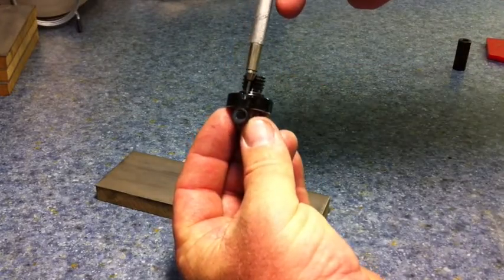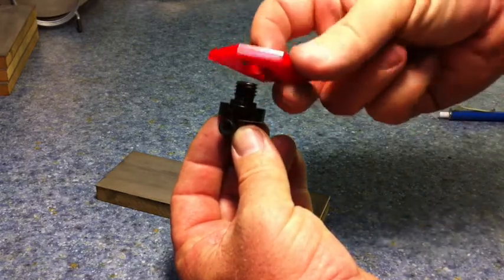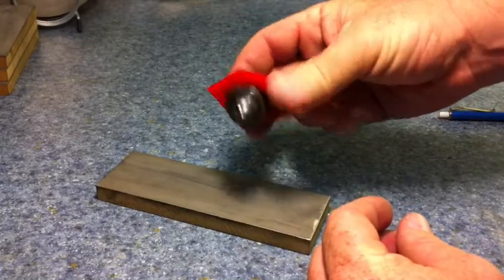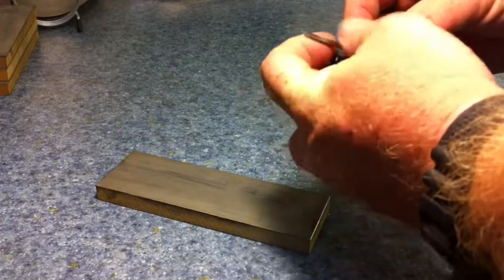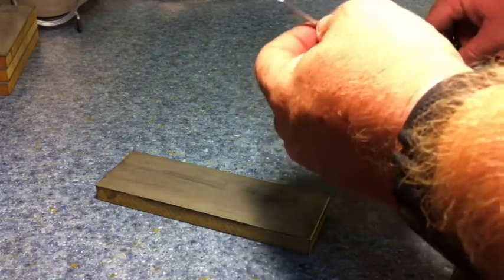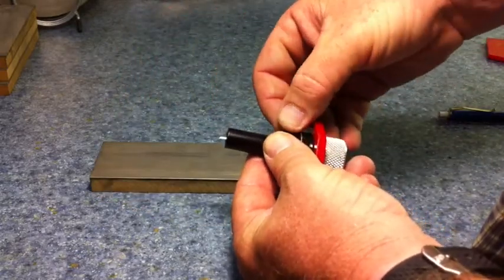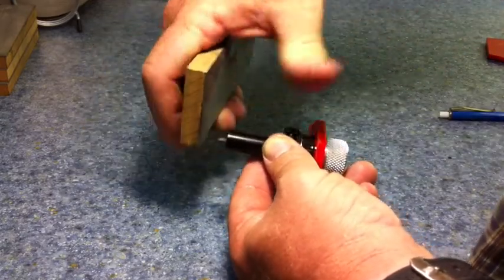The arbor has a little notch in it, and that is for this pin to locate itself in — it registers in the same spot every time. You simply put the nut on the back. You want to start out with the small template. Place your graver in it, then just tighten this thumb screw enough to snug it up but not too tight.